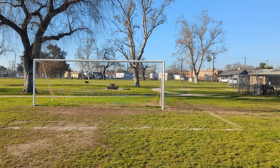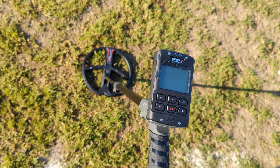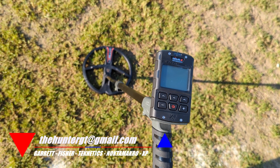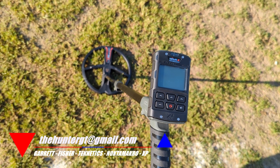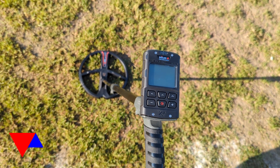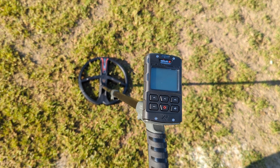Multiple silvers, multiple good finds — gold, silver, all sorts of rad stuff at this park. Hopefully we get lucky today. The XP Deus 2 is the detector of the day. Want to pick one up? Contact me at thehuntergt@gmail.com — I'm a dealer for all those rad companies you see on the bottom of your screen. Today I'll be playing with settings in general mode and park mode, fiddling around.